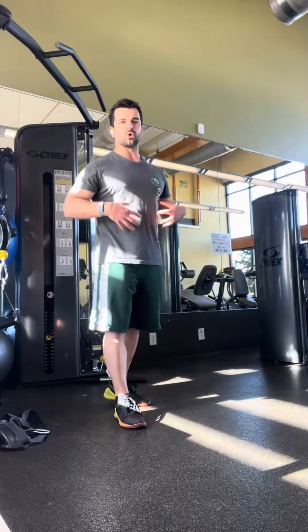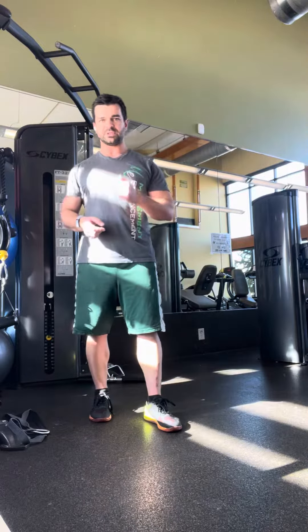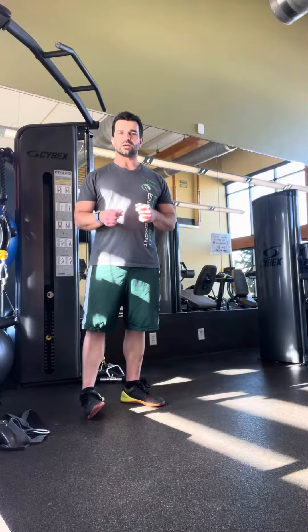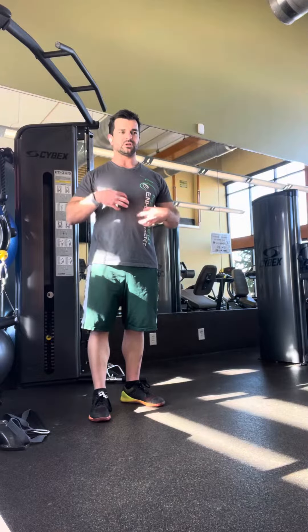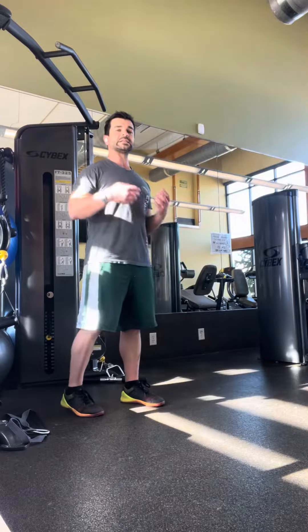Hey guys, talking about some core strengthening we can be doing, getting the eccentrics going. Talked to a physical therapist — a pelvic health PT that I've had on the podcast before, Heather — and talked about some different ideas for getting those core muscles to really activate in an eccentric fashion.